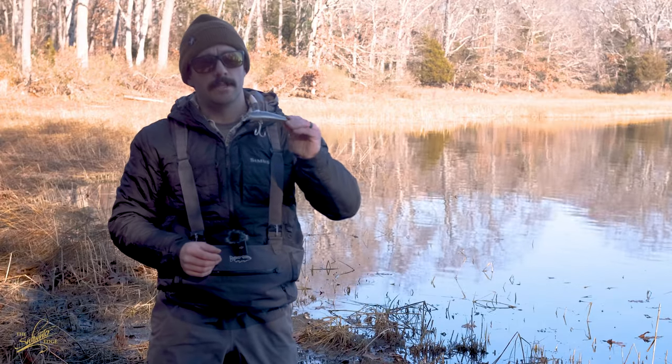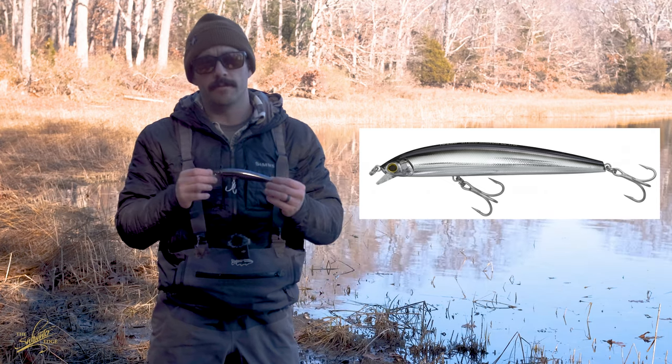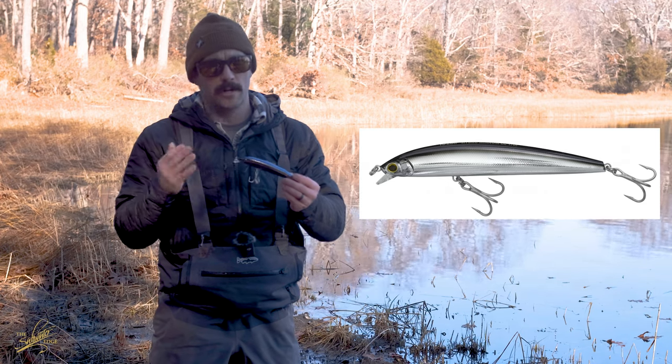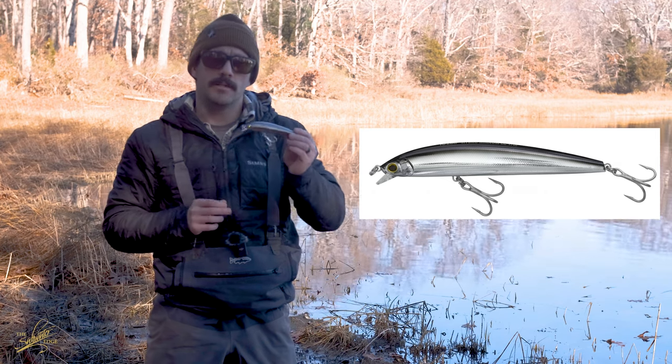Next up is the Yozuri Hydro LC minnow. This is another lure that's become incredibly popular over the past couple of years because it performs so well. It holds up really well, catches a lot of fish, and comes with some nice hardware. It's got a little bit of a different lip than the Daiwa SP minnow, so let's take a look at how that performs in the water. You can see right off the bat that it has a slower, wider kind of roll to it — a roll and wiggle rather than just that tight wiggle from the SP minnow. Striped bass seem to really like that slower roll. This is the floating version, but there are sinking versions available depending on what depth you're fishing.